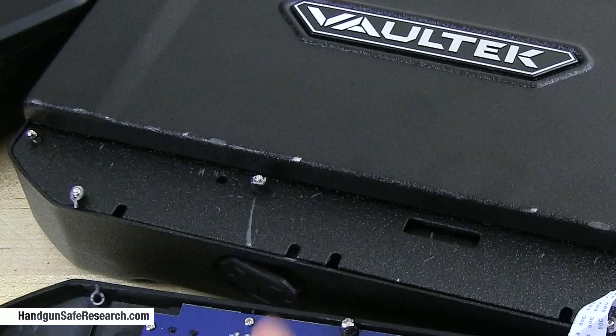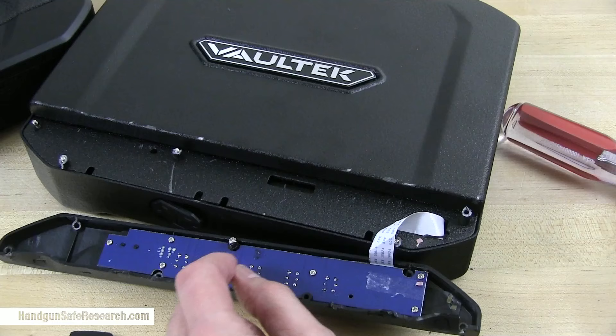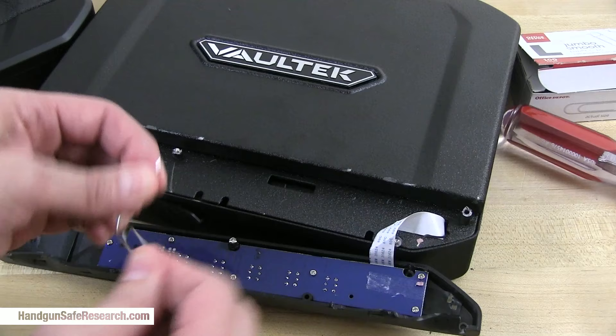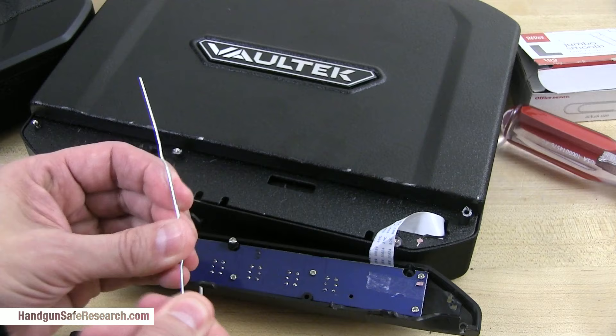What I notice here, though, are a couple of holes. So I'm going to use a jumbo-sized paperclip and fashion a tool to try to get in there and bump the release. I have to try to salvage my demonstration at this point.